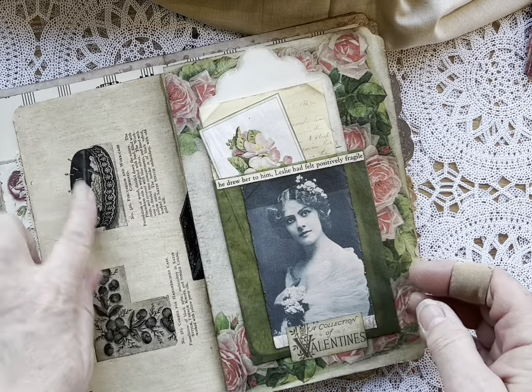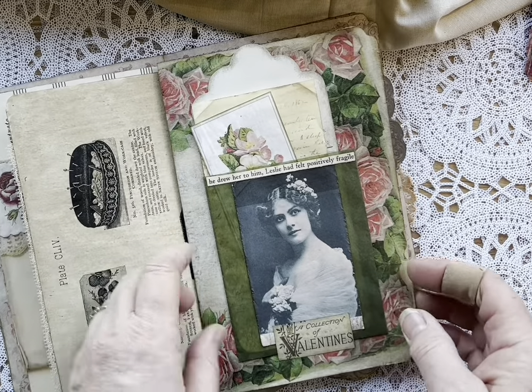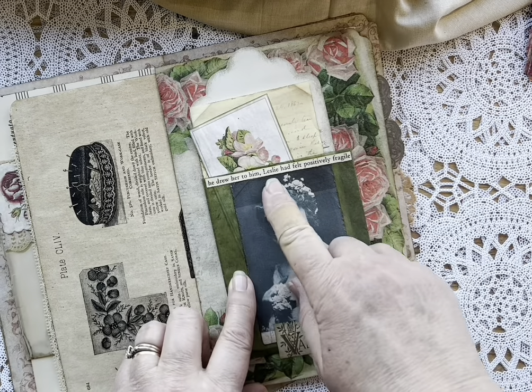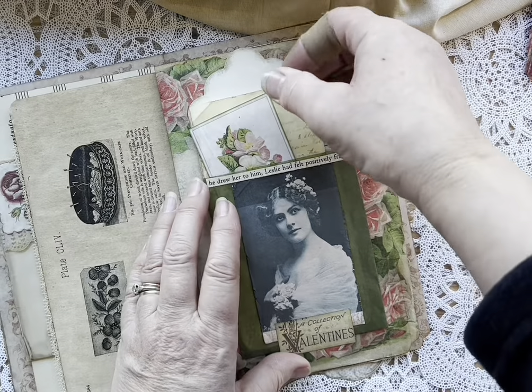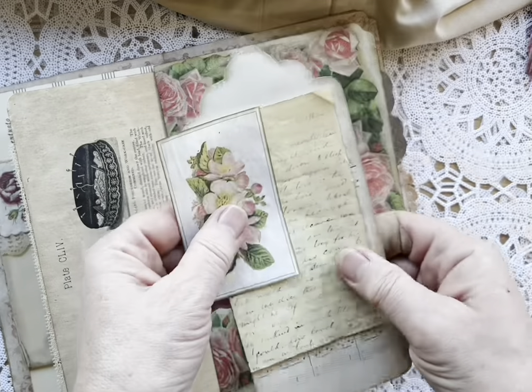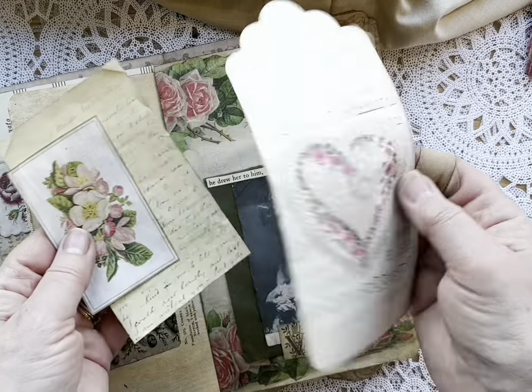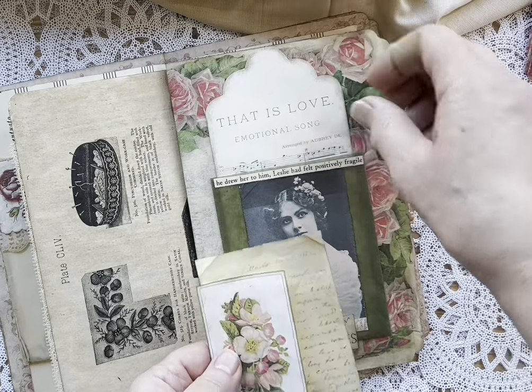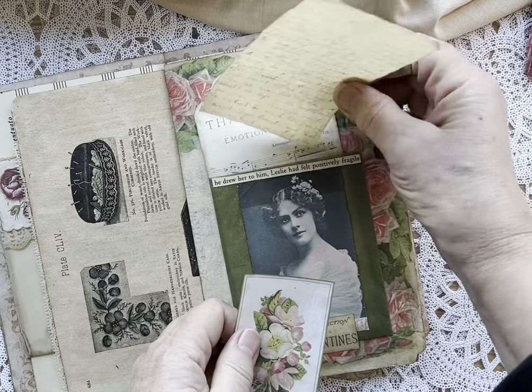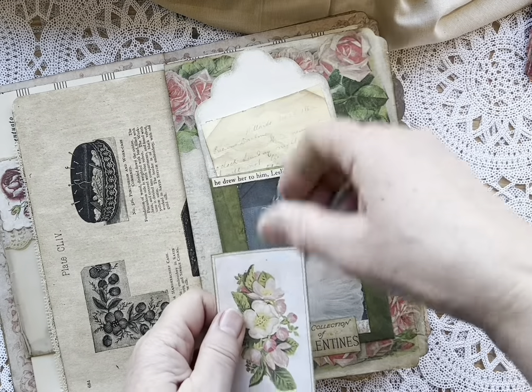And again, the back side of the embroidered — these are vintage books. 'He drew her to him. Leslie had felt positively fragile.' Oh my gosh, such passionate language. And then these are just all digitals from Paper Cameo and other pieces. I don't know where they came from, but I printed them on vintage paper — it always gives them a more authentic feel.